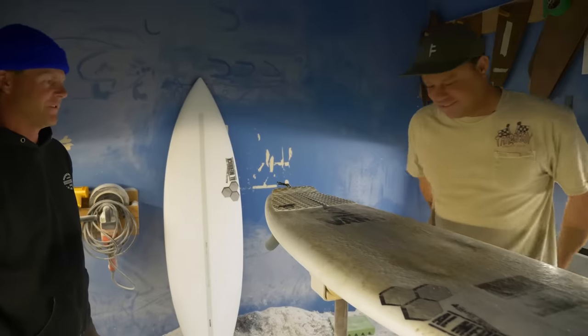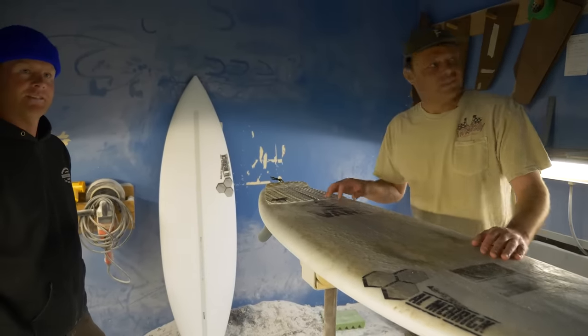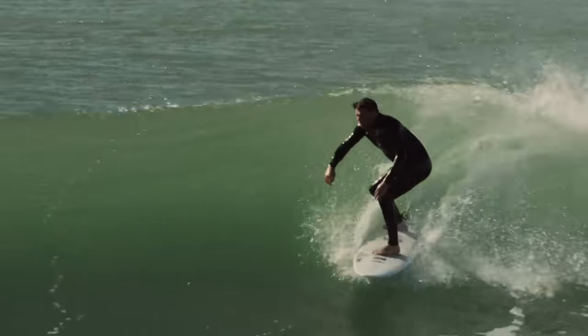That's my favorite shortboard right now. Beautiful. Perfect, that's it. We're good. Thanks guys. Thanks Dane.